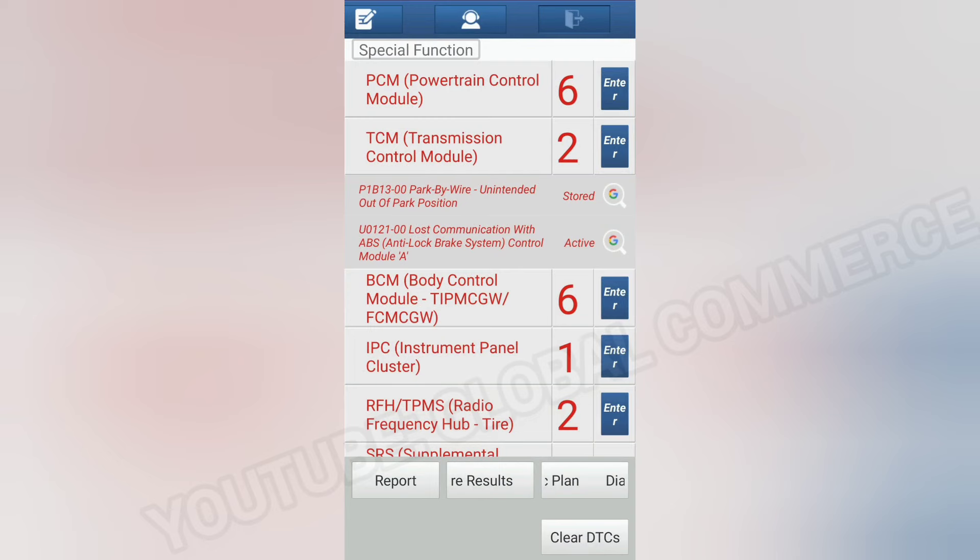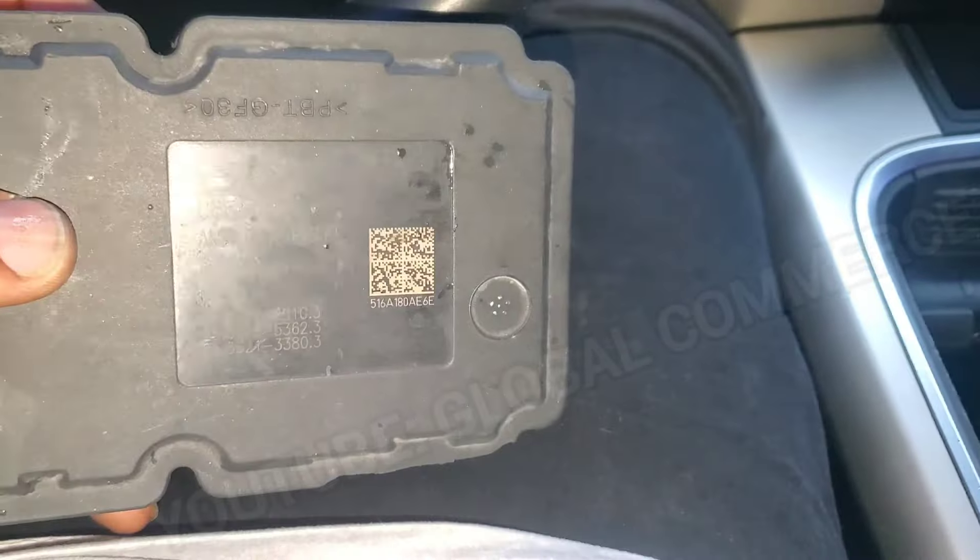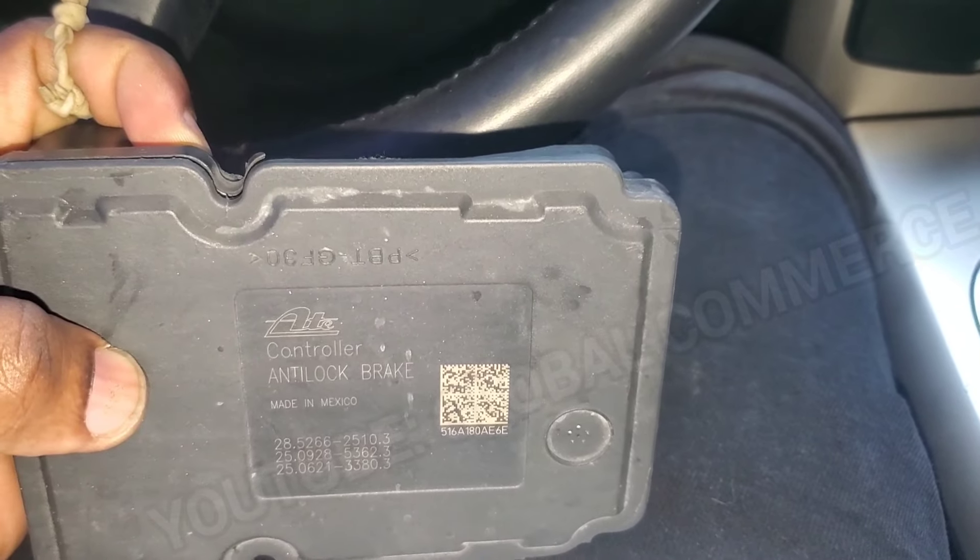As you can see here by the codes, the ABS module is not online. I was called out to program the module, but it's not online, so we've got to diagnose that now. We've got a problem with the ABS module — it is not online.